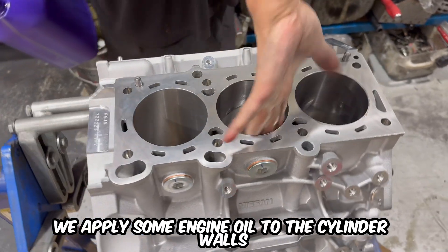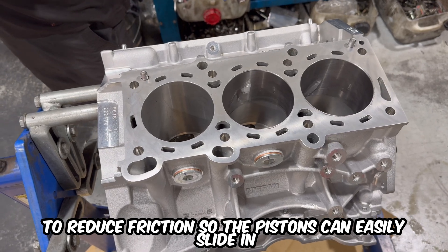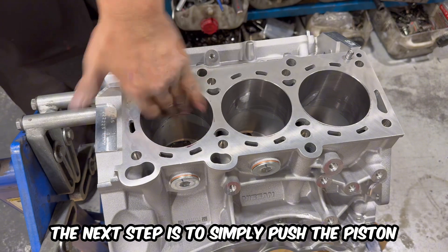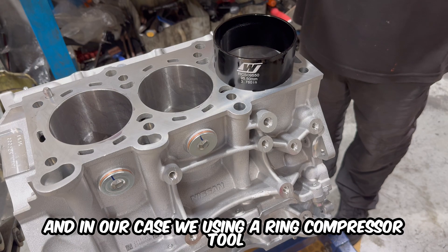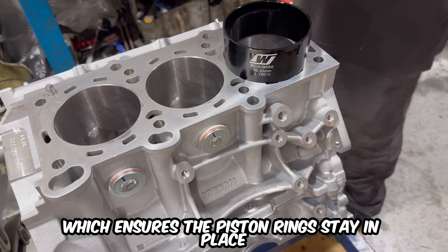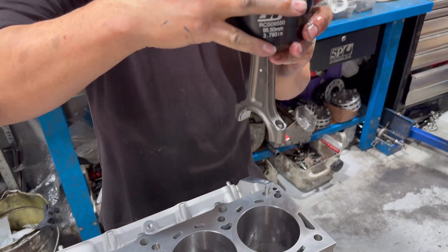After that we apply some engine oil to the cylinder walls to reduce friction so the pistons can easily slide in. The piston rings and skirt are also lubed up. The next step is to simply push the piston and rod into each cylinder, using a ring compressor tool which ensures the piston rings stay in place and don't get damaged on the way down.